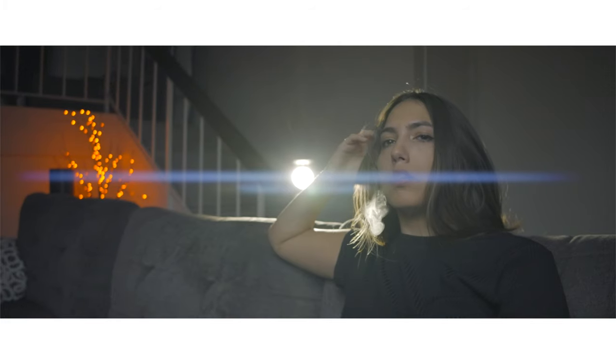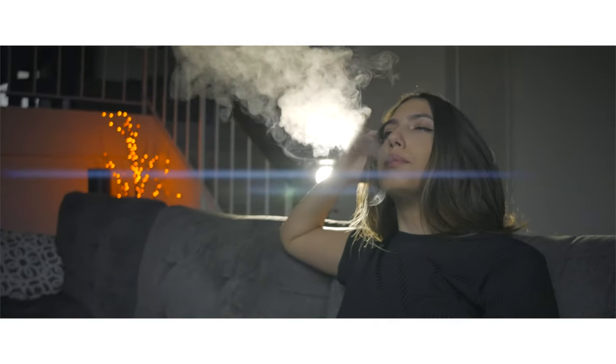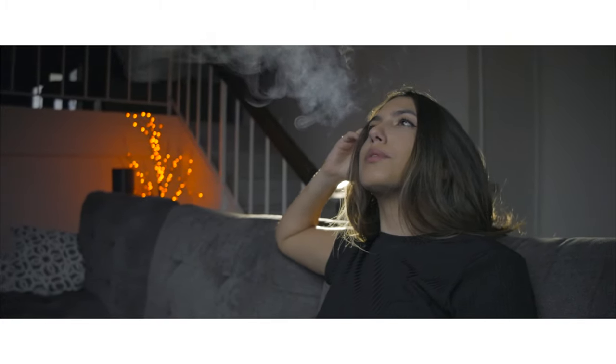Let's talk about the bokeh balls, which are really important. When you compare this oval anamorphic lens to a spherical lens, you're going to get a completely different shaped bokeh in your background. With this f/2.8 aperture, you get a pretty shallow depth of field — a blurry background — and with that blurry background, you're going to get some really cool effects when shooting with lights.